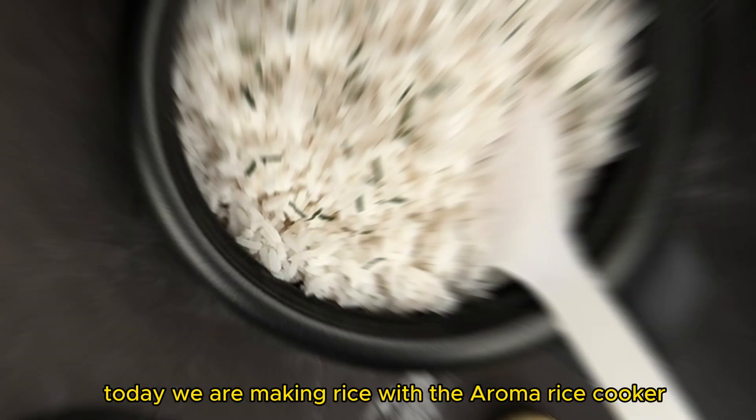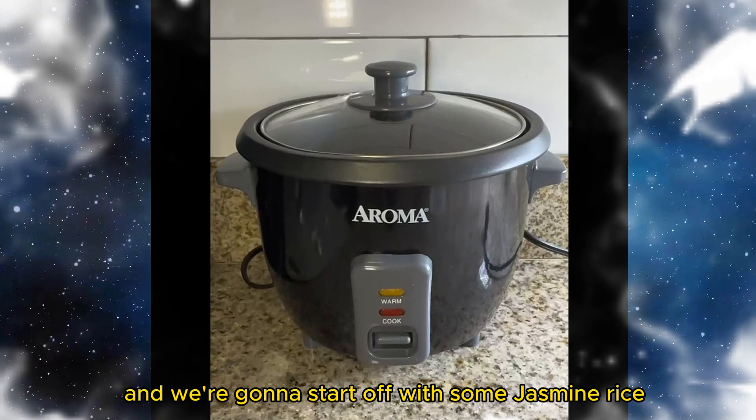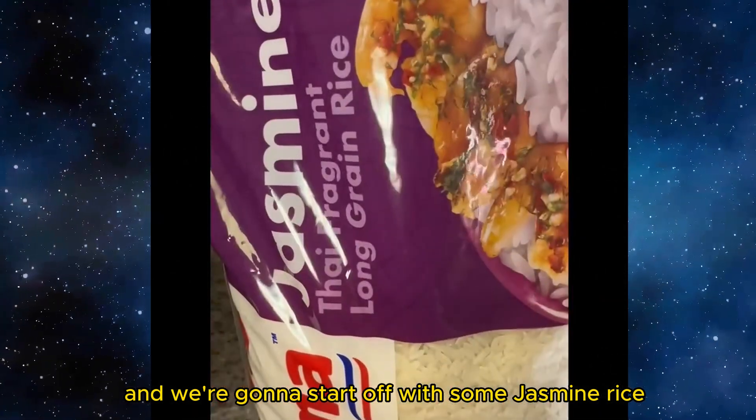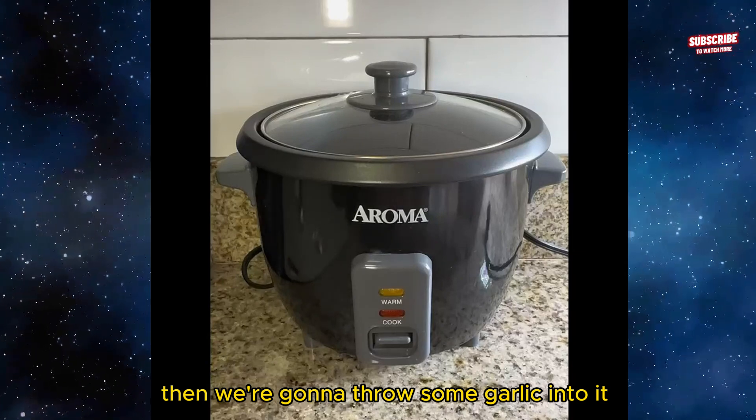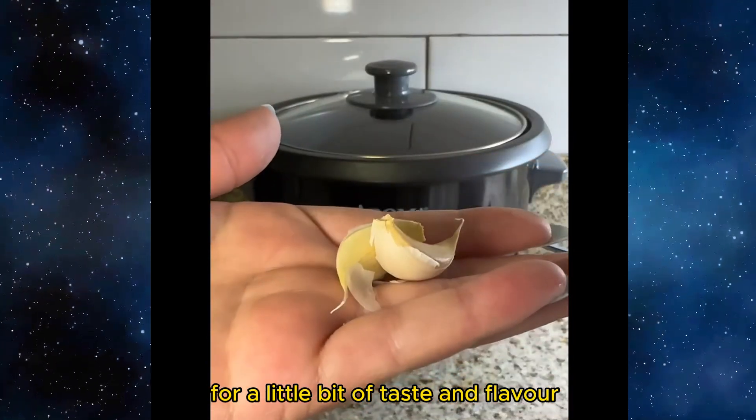Today we are making rice with the Roma rice cooker. We are gonna start off with some jasmine rice, then we are gonna throw some garlic into it for a little bit of taste and flavor.